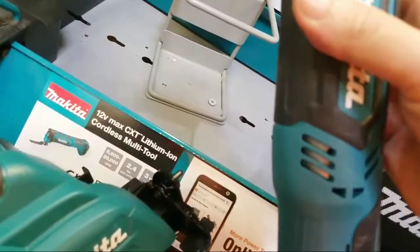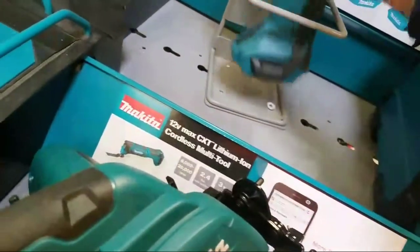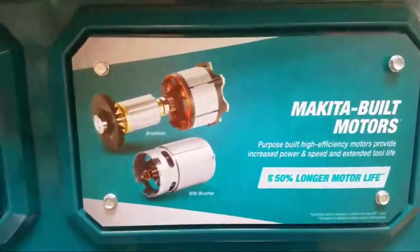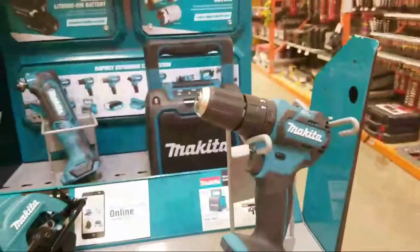The MT01 — this is a cool little tool. They got a big line, man. And this is their four amp-hour battery. The key is the built-in motors — so that's that.